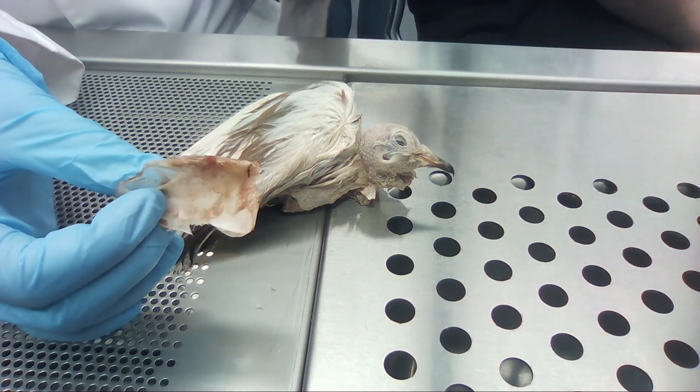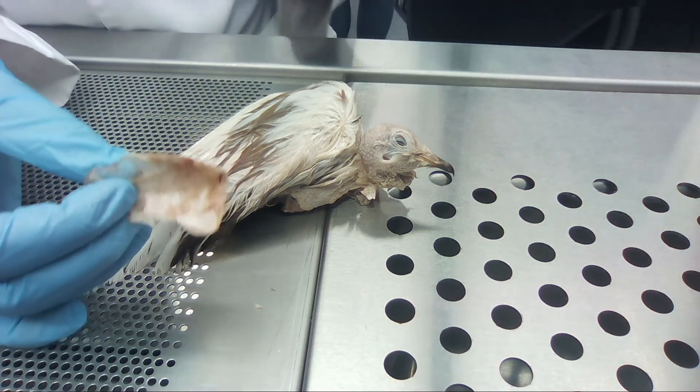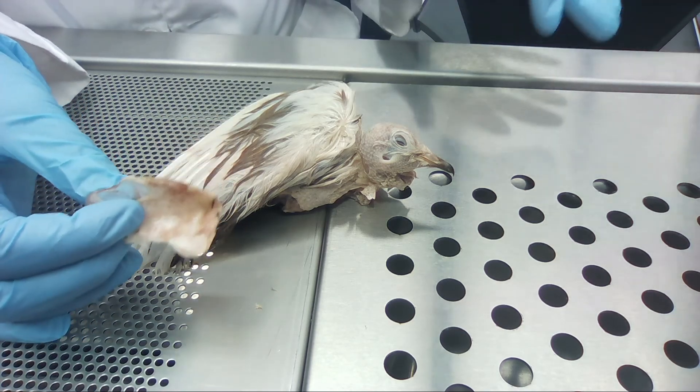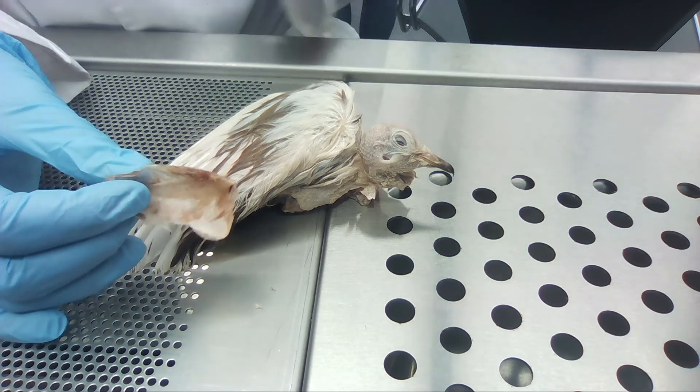Today we have a male pigeon and I'm going to tell you a little bit about their general bone structure and then we'll get into the internal anatomy.